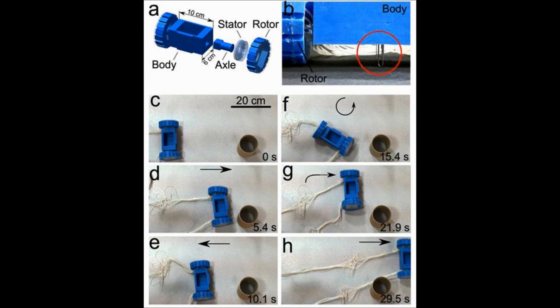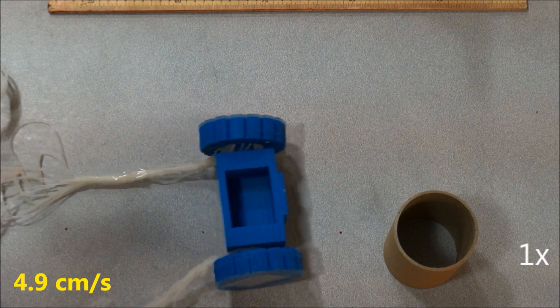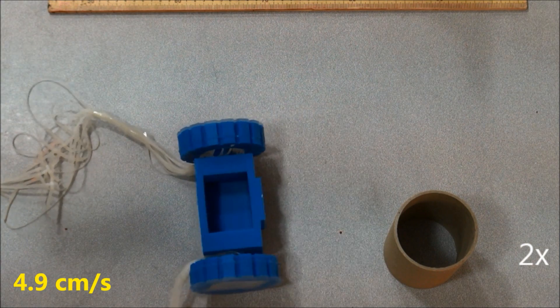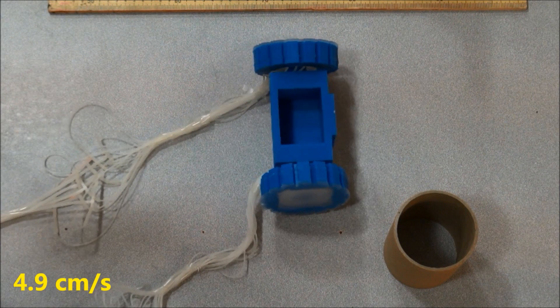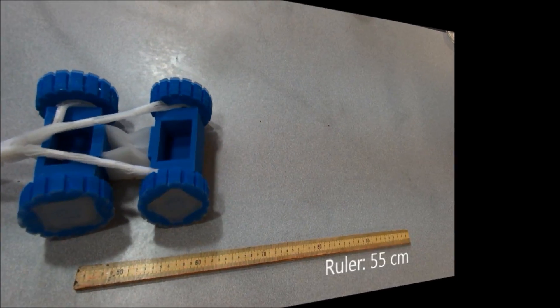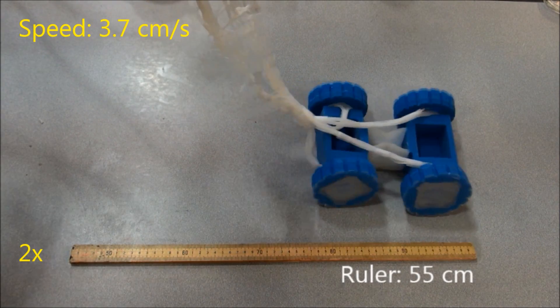To demonstrate the application of the rotary actuators powered by the pneumatic system, we built prototypes of squishy vehicles equipped with the actuators working as wheels. The bodies of the vehicles were also fabricated with elastomeric materials. Combining multiple controllable motions, a two-wheeled vehicle demonstrated the capability of navigating around an obstacle and had a top speed of 4.9 centimeters per second. We also extended the two-wheeled device to a rover-like vehicle with four wheels, which traveled on a flat surface at a speed of 3.7 centimeters per second.